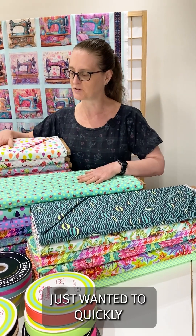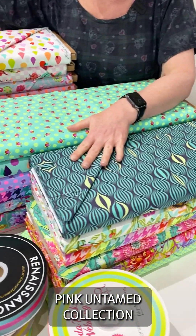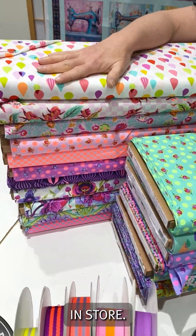Hi, it's Kylie from Voodoo Rabbit Fabric. I just wanted to quickly give you an overview of our Chula Pink Untamed collection that is now available in store.